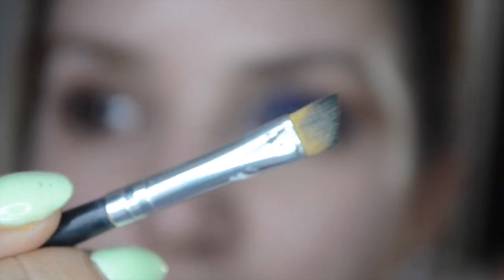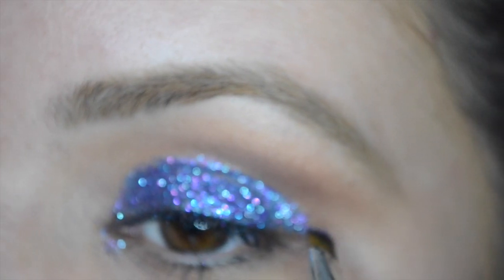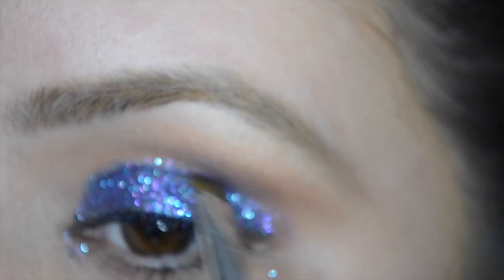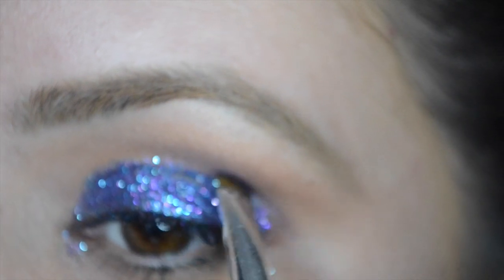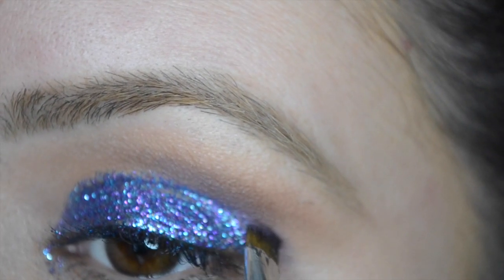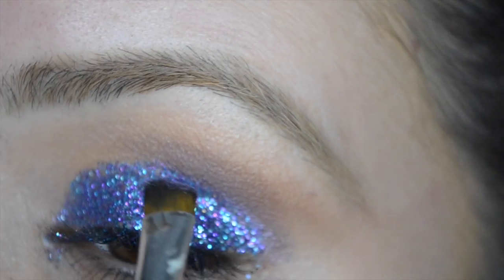Okay, so now I'm going to define the crease just a little bit more with that iridescent purple, using a flat and an angle brush. I'm going very, very gently — barely putting anything on there. You just want to make a little bit of a cut crease so you can see exactly where the glitter stops.